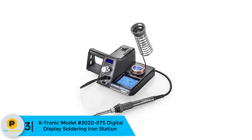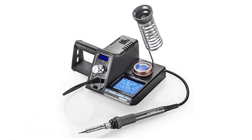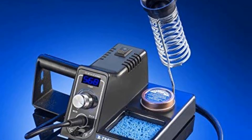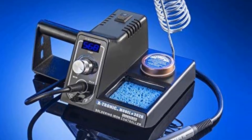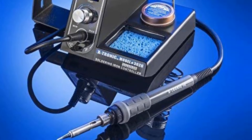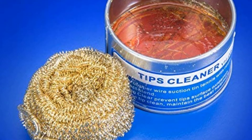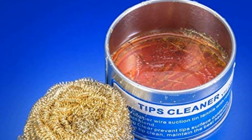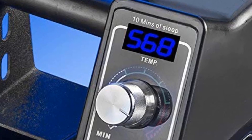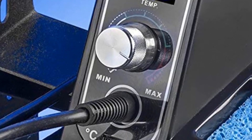At number 3, we have the X-Tronic Model 3020 XTS digital display soldering iron station. This is an expensive but premium quality product. The features are simply remarkable — it comes with an LED digital display and a 10-minute sleep function, meaning if you stop using the iron for 10 minutes it will automatically go to sleep mode. This kit is ideal for beginners as well as experts, and can undertake complex tasks with ease. The kit includes a 75W soldering iron with a heat-resistant ergonomic grip, a temperature range of 200°C to 480°C, a solder roll holder, a stainless steel soldering iron holder, and a brass sponge tip cleaner.